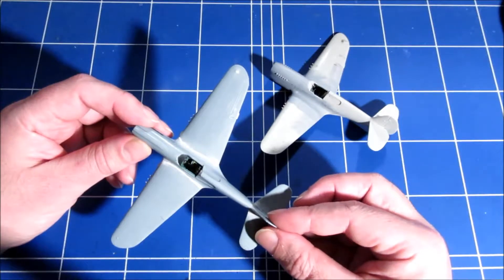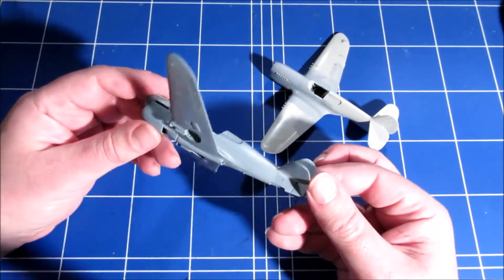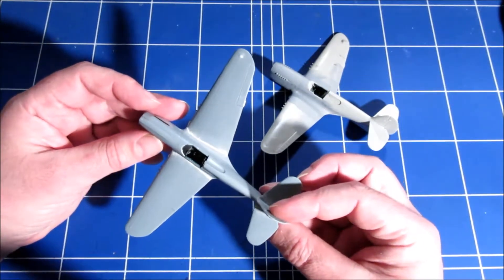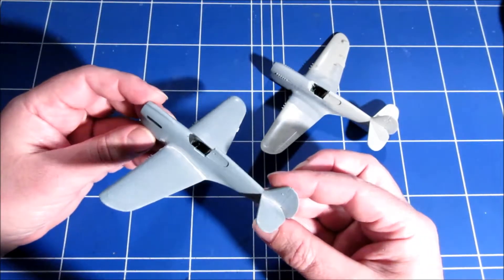The panel lining is very good, and the detail, shape and size is very good. The fit however isn't that good, and there are a couple of things that they missed.